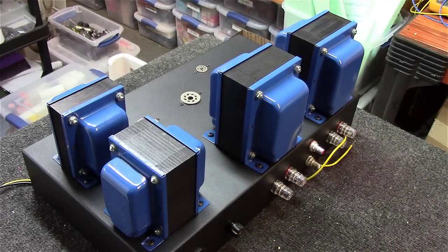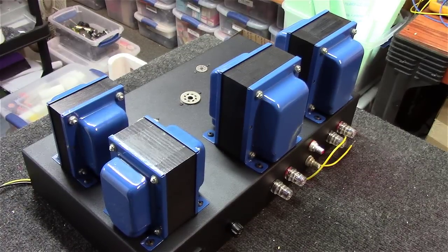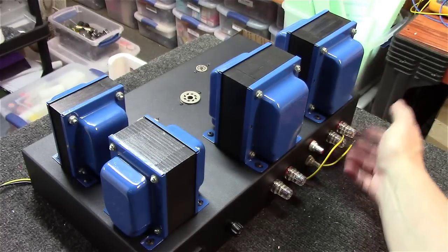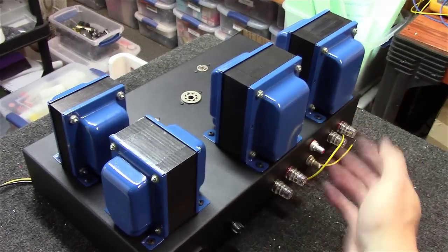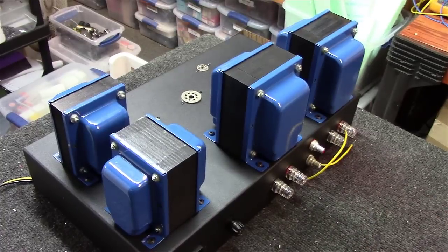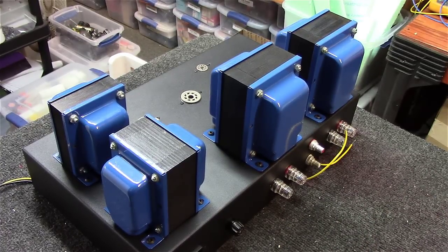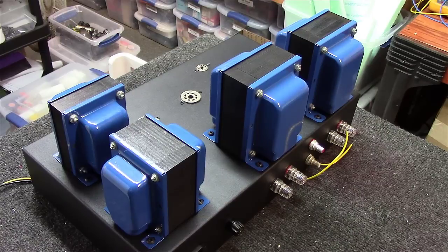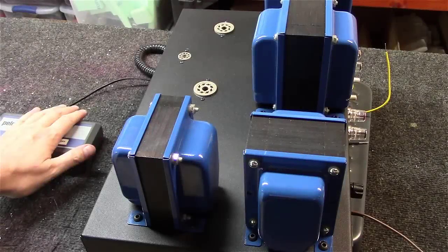There she is, about two and a half hours later. Even without making a video, plan on a couple of hours to do this. I've got the jacks directly underneath the output transformers, the RCA input jacks in the very middle, and power over here on one side. I thought we would weigh this thing just for fun.